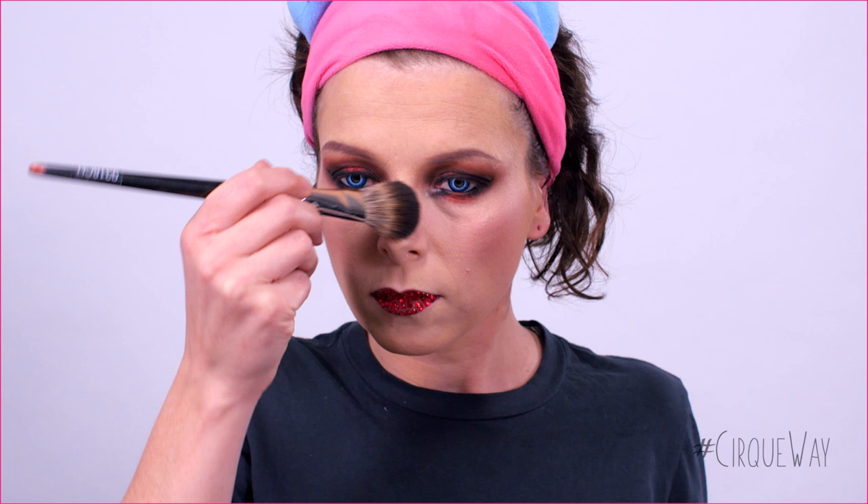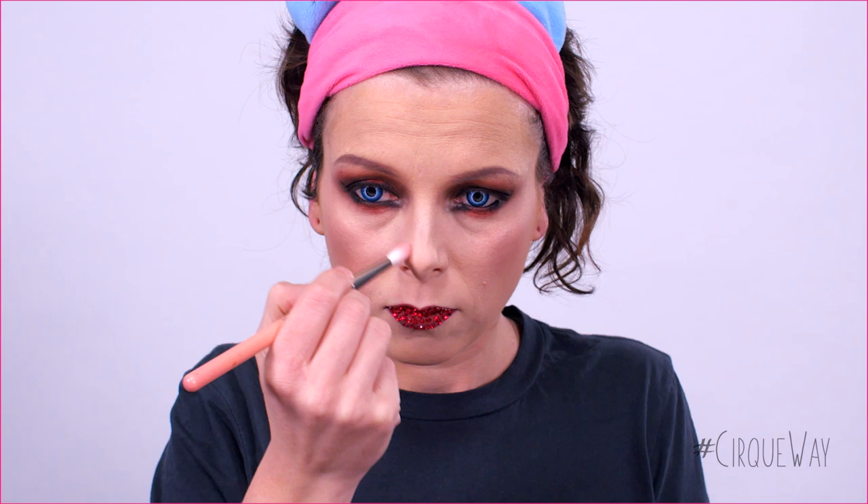Now, I'm doing a bit of contouring. I will use a brown shaping powder with a small fluffy brush for the side of the nose and under the tip of the nose. Then, I will switch with a bigger brush for under the cheekbones.